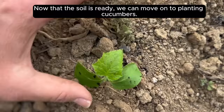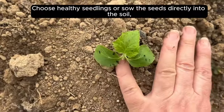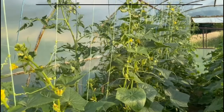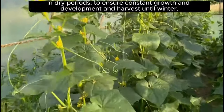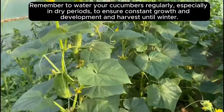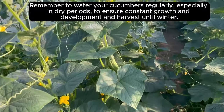Now that the soil is ready, we can move on to planting cucumbers. Choose healthy seedlings or sow the seeds directly into the soil, taking care to properly space the plants so they have enough room to grow. Remember to water your cucumbers regularly, especially in dry periods, to ensure constant growth and development and harvest until winter.